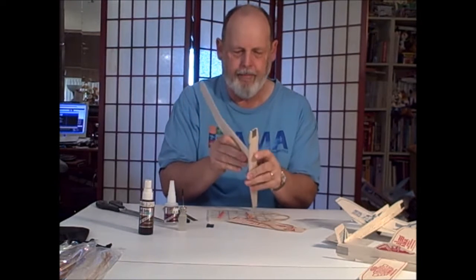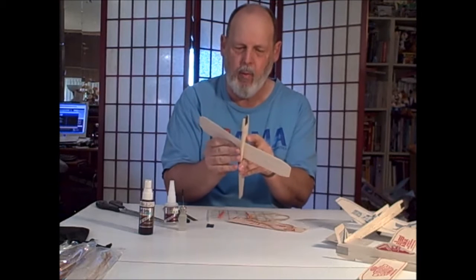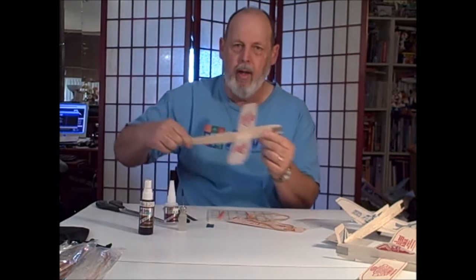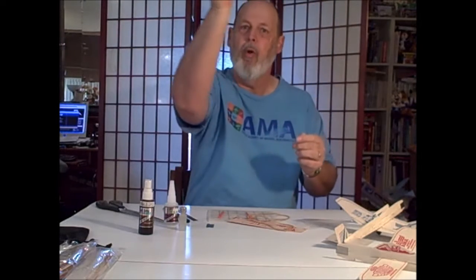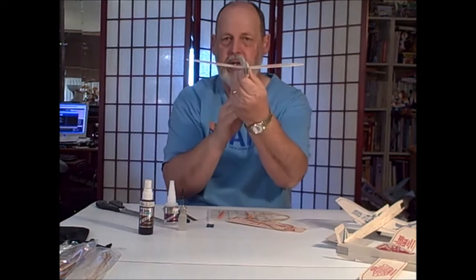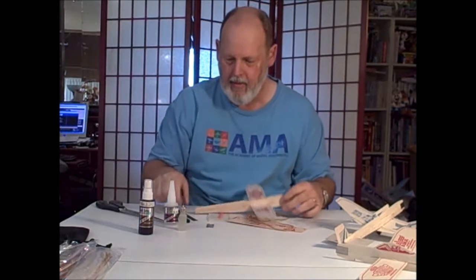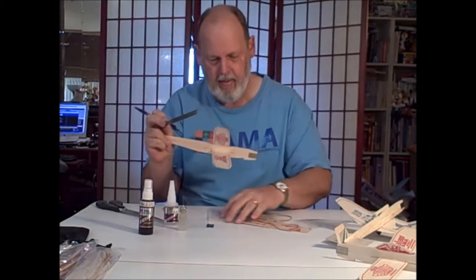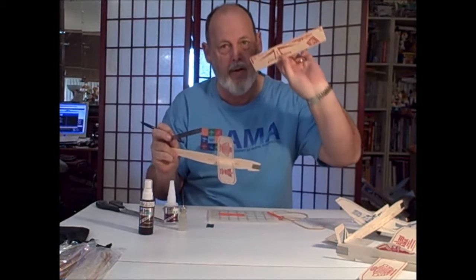The first and most important thing is we're going to modify the wing. Because when we give it that shallow launch, we want it to circle up and then roll out and slowly glide in a circle down. But this is just not the right kind of dihedral to do that. So you're going to need a pen and some kind of straight edge — you can actually use the other wood from the kit.